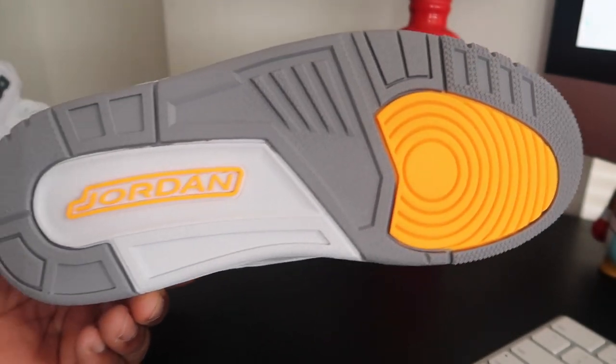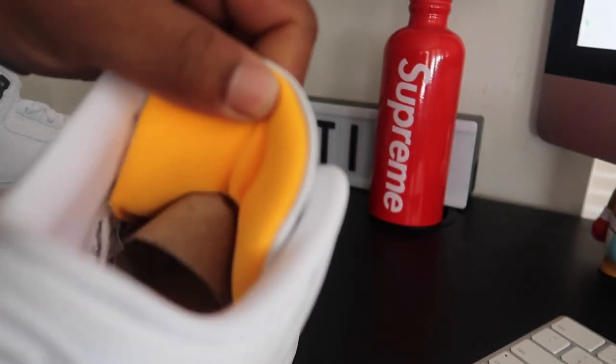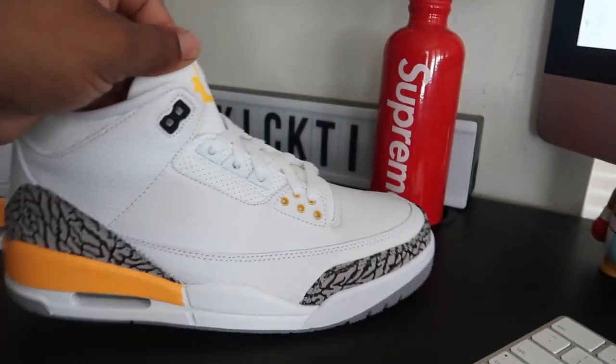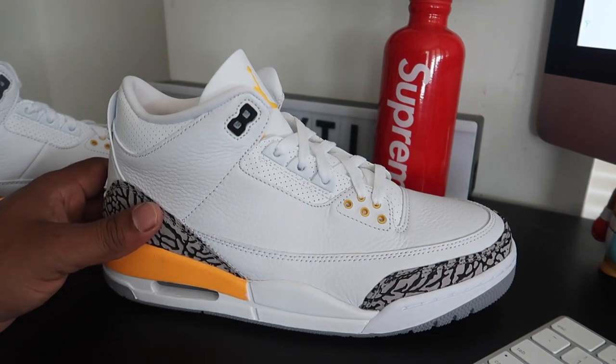Laser orange on the toe, Jordan Laser Orange branding at the bottom inside the shoe. It is cotton. You get that laser orange inside with the Jumpman — straight fire. All white, really clean pair of shoes. Definitely feels like a ladies' shoe. This women's exclusive is pretty dope, pretty fire to me.